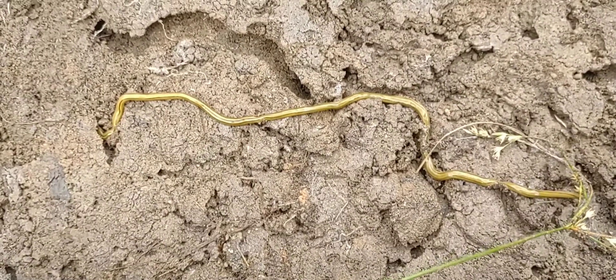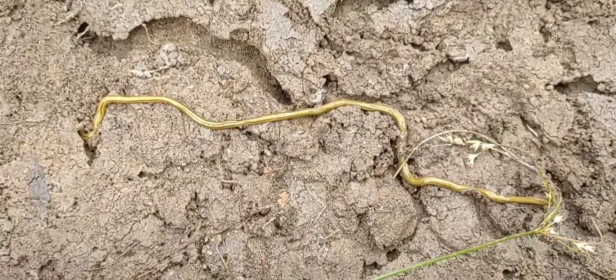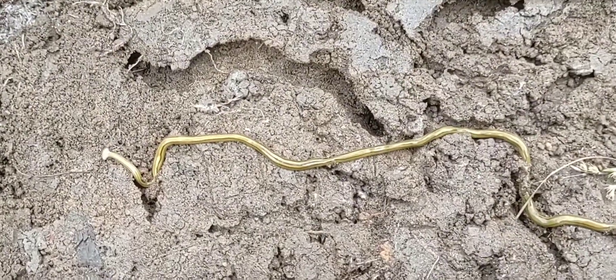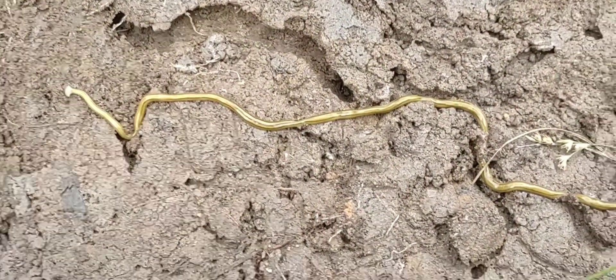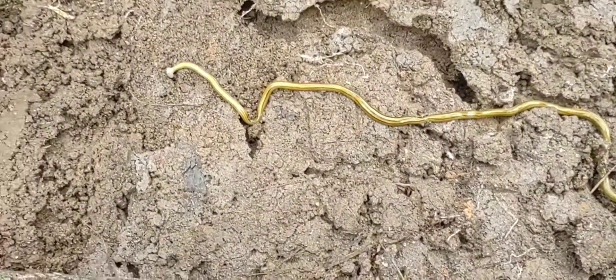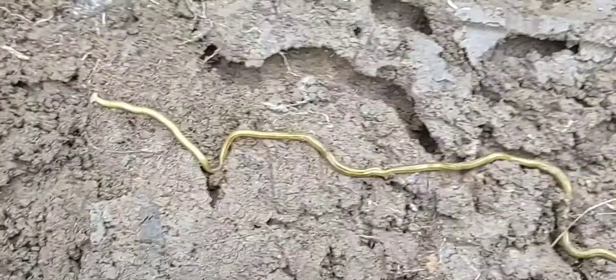I just found one here in my yard — this is probably the fifth or sixth one I've seen in the last three years. Usually I don't see many of them because they don't like to come out in the open, but underneath tarps and boards and things like that you'll find them all curled up, in areas where slugs and worms like to hang out.